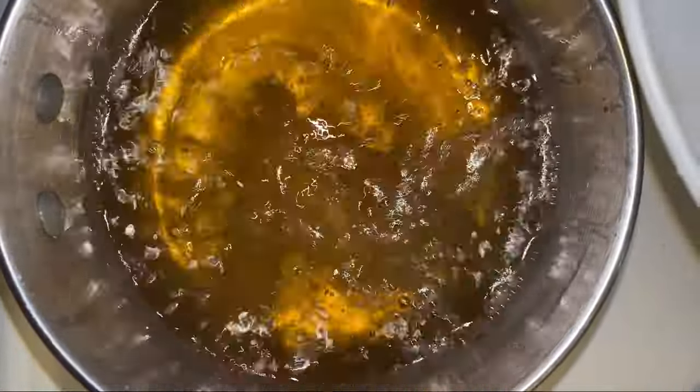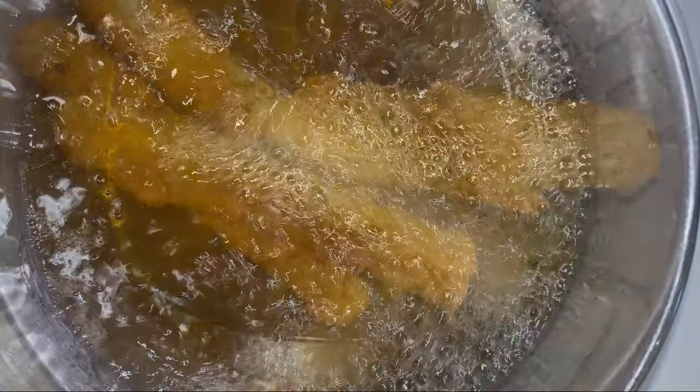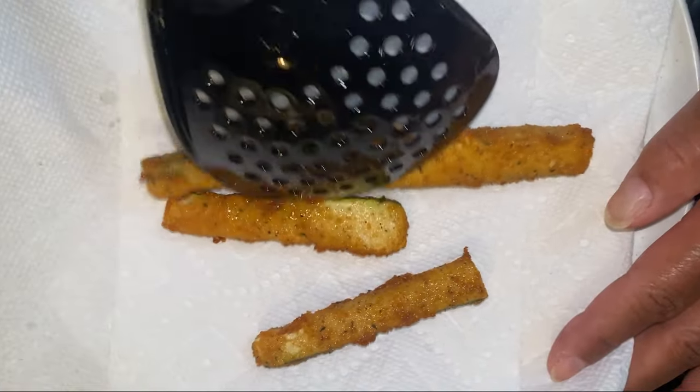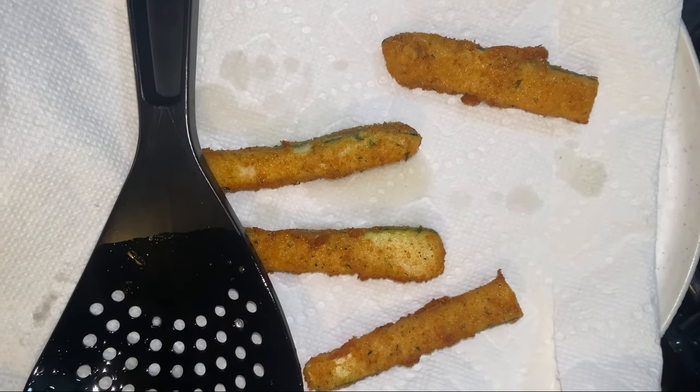I'm dropping these in — four of them. We're going to cook these four; we don't want to overcrowd our pan. We're going to keep cooking them and making more and more.